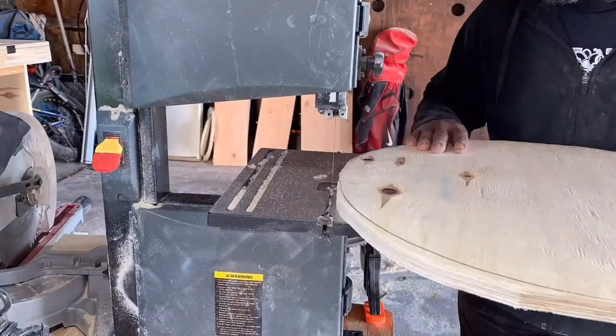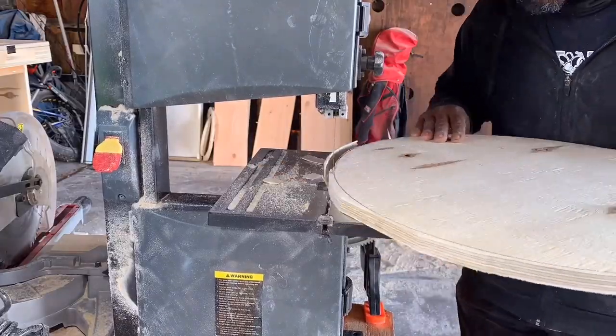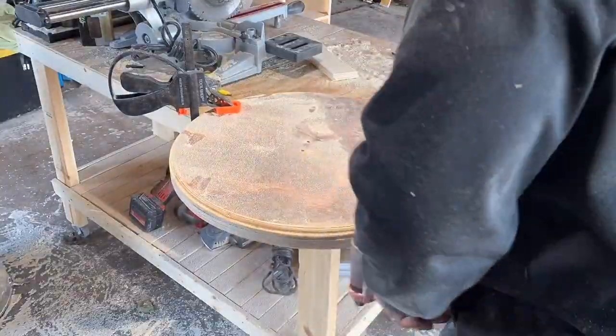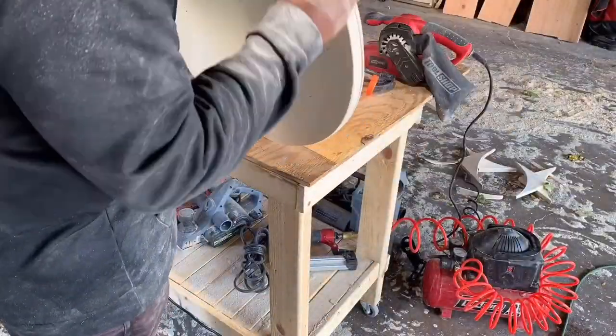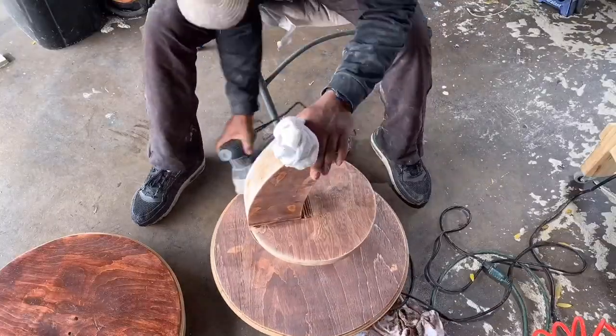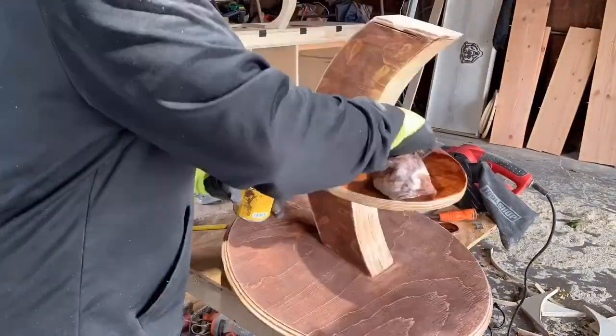At this point, I wasn't really satisfied with the thickness of the top of the table, so I wanted to make it thicker, and I cut out another piece to add — to give it a better look in my opinion. While I had the top off, I went ahead and started sanding and put my third coat on.